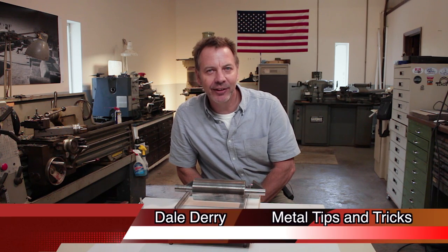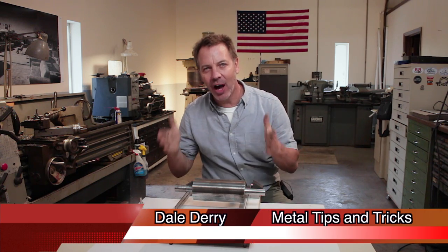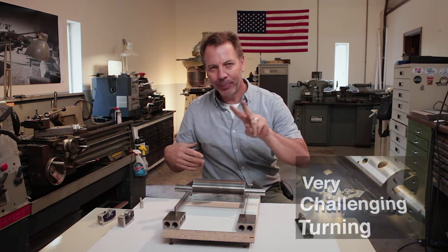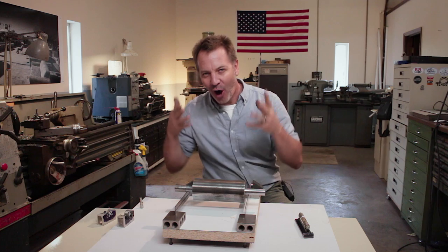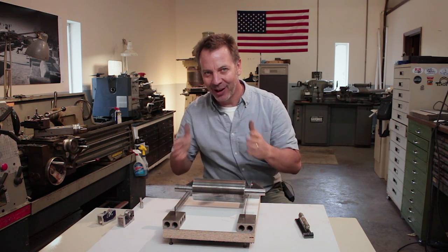Hi, my name is Dale and this is Metal Tips and Tricks, welcome to my shop. I had a lot of questions come to me about the Parkes planer cutter head, and especially two questions kept arising. The first one was: after all of that work, was the cutter head balanced?